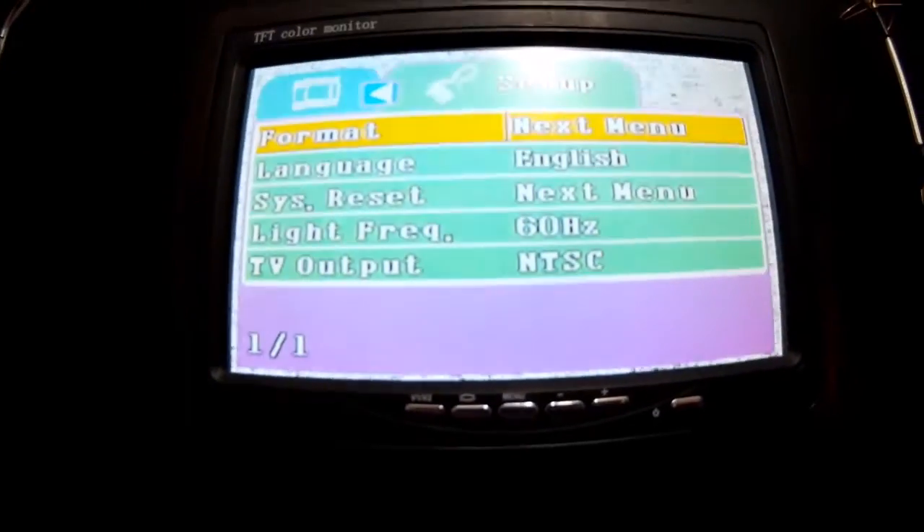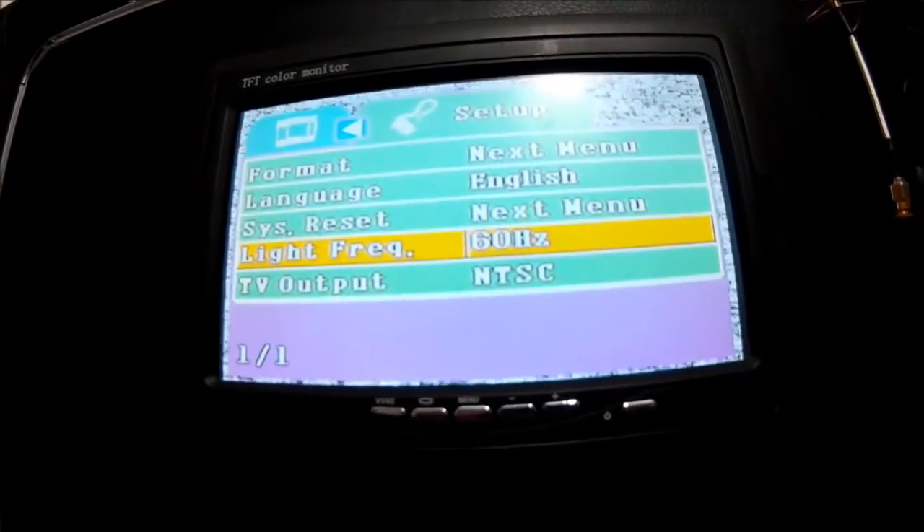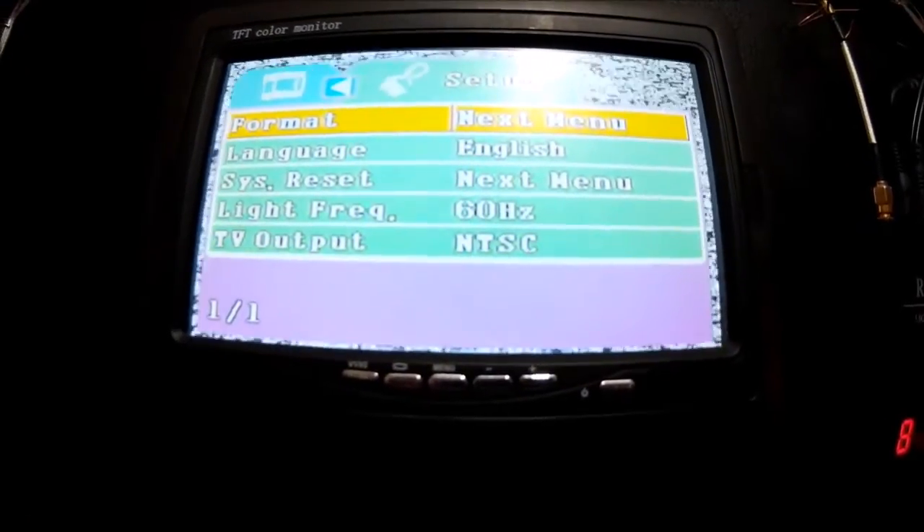There's your next menu: language, format, system reset, light frequency, TV output. It does it all.